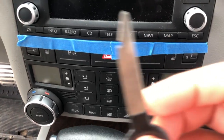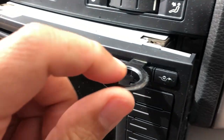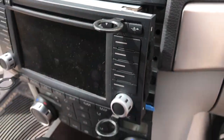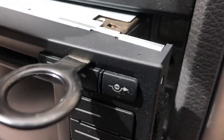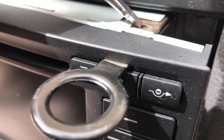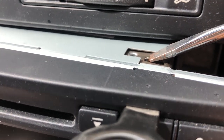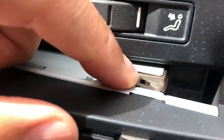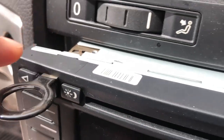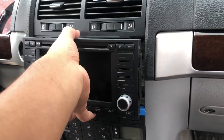Once all four keys are in, you'll be able to pull the whole radio out. You want to remove these keys once the radio is out since they might damage your interior or the soft-touch buttons. To remove them, there's a little tab — push it over and you can pull the key out. Push the tab inward and it's the same for all four sides. Once all four keys are removed, gently slide the head unit out.